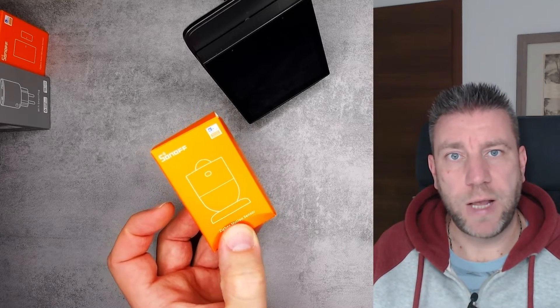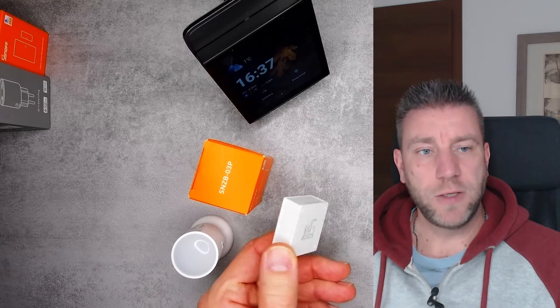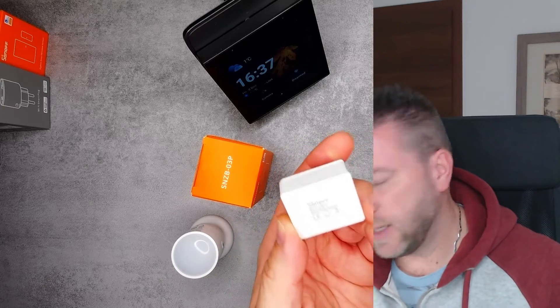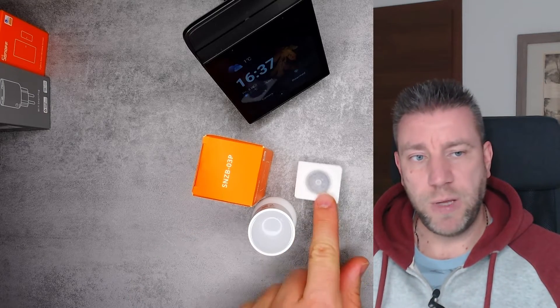I think we should open this one first. Just for comparison, I quickly grabbed the older models — this is the 03, the old PIR sensor with the usual black square design. And this is the radar sensor. It looks like they used the packaging from the radar sensor and put the PIR sensor into it.